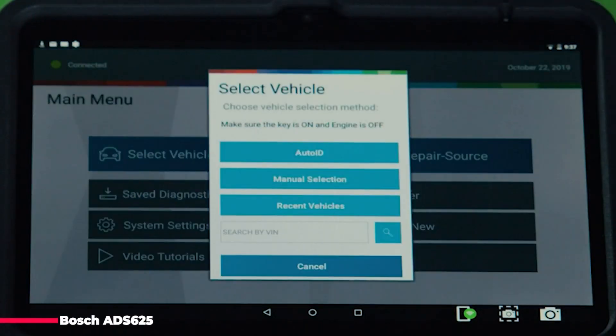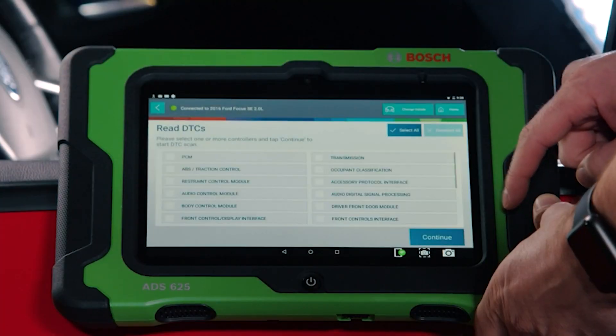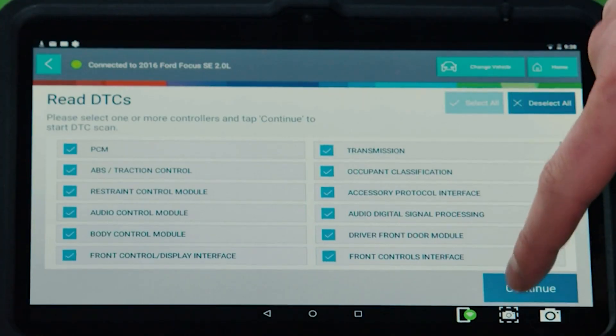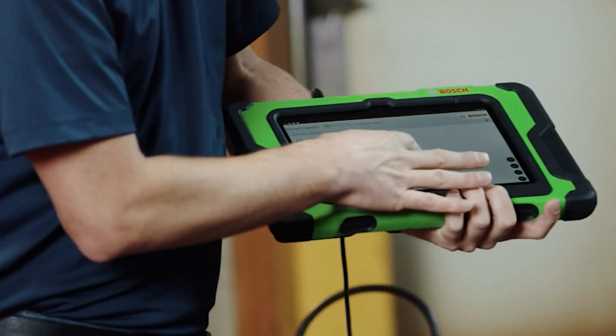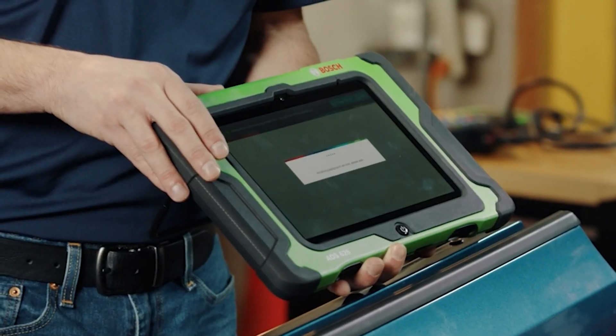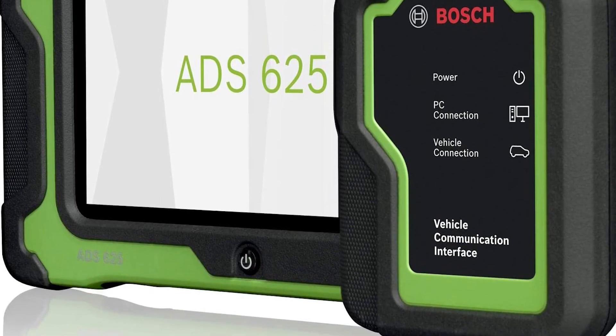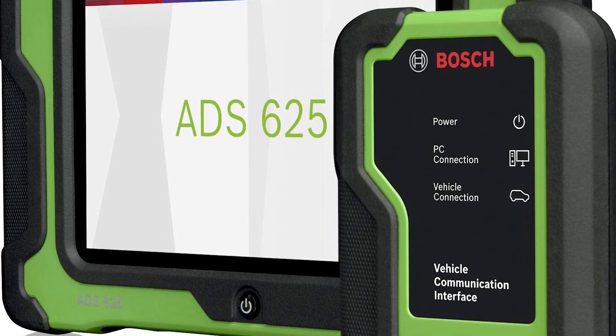The EDS limits the number of buttons you have to press to get to a certain special test. You don't have to input the VIN number, year, make, or model — you turn on your EDS and it has everything downloaded. Competition scanners often take several minutes to start up, and even when live may take several minutes to pull a test without delivering the full test.